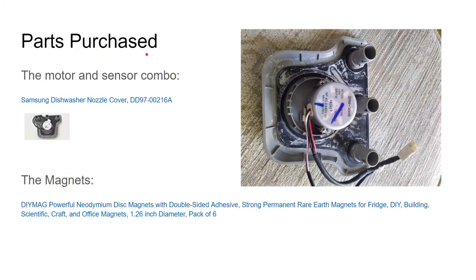Here are the parts that I purchased. I bought the dishwasher nozzle cover DD97-00216A. Here's what it looks like from the website where I purchased it, and here's the old one just to show what it looks like. And the magnets I bought — I'll show pictures of those later. The motor and sensor together were about a hundred bucks and the magnets were about ten dollars.